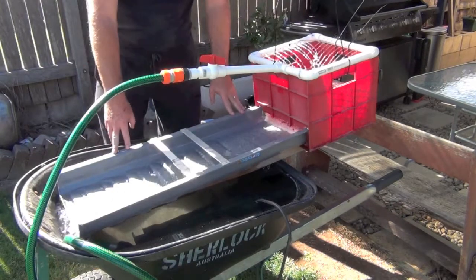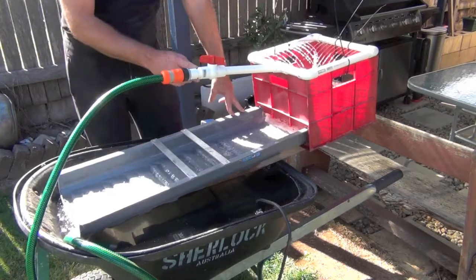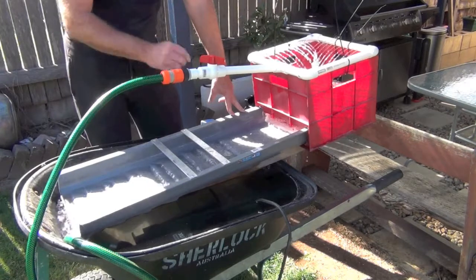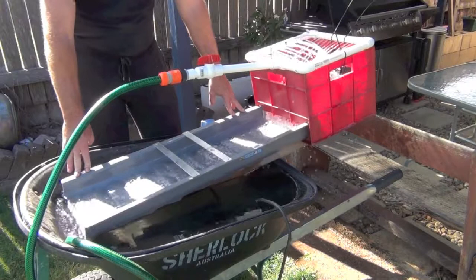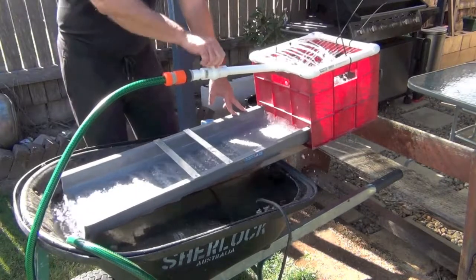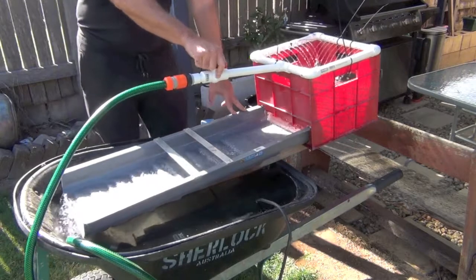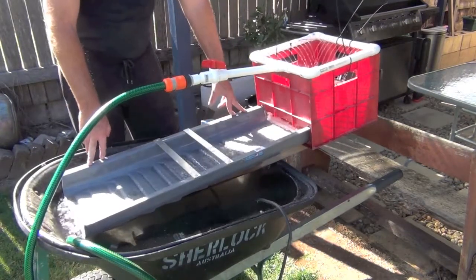I took it out yesterday and I was lucky to get any gold because the flow rate was too high. So I put a regulator tap in there — it's just a ball cock tap. I can take it from flat out, which gives you a nice high flow if you've got big sediment, right down to almost off, which gives you a very steady flow for sandy sort of materials.